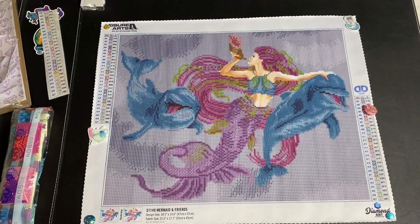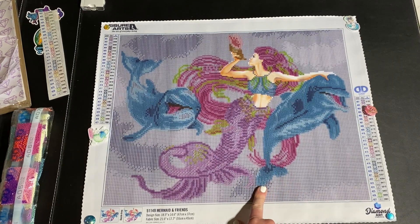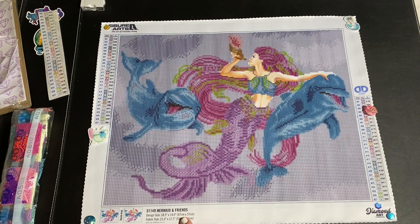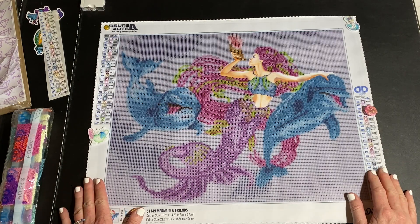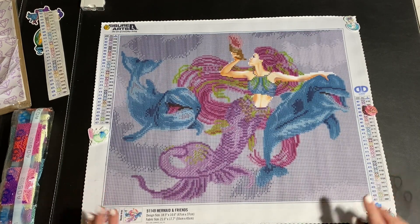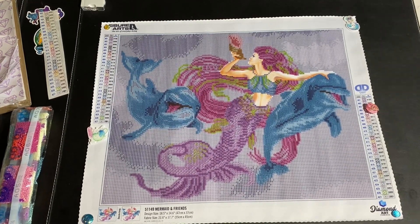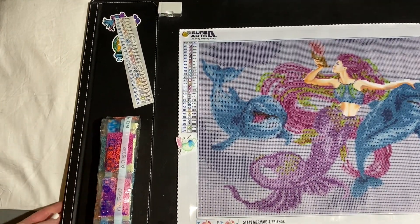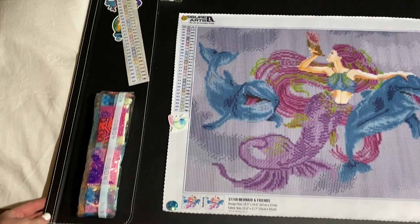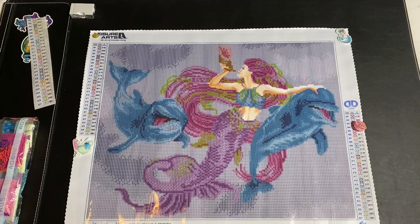Let's go ahead and kit up my snack painting that I wanted to work on. This is from Diamond Dots and it's a 47 by 37 design size; the fabric size is 55 by 45. What I've got this laying on — I think I've shown this before — is a desk cover mat so your desk doesn't get scratched up. It's got a flap right here for maybe putting a calendar underneath.